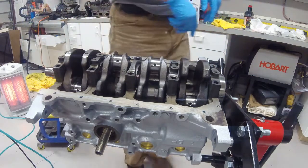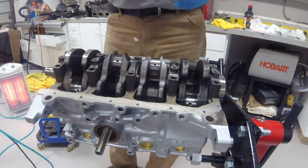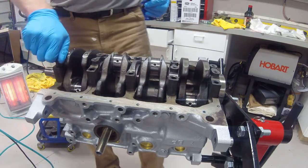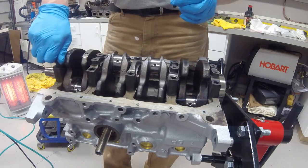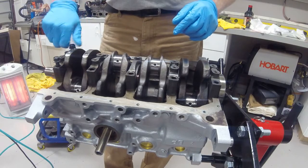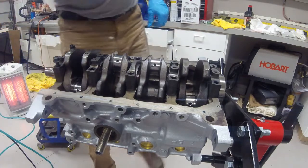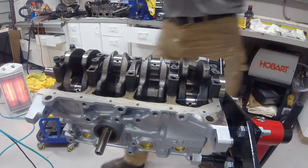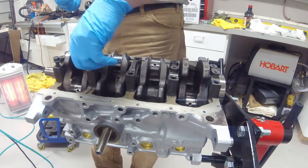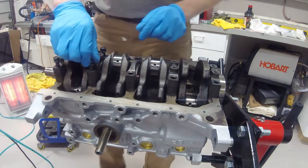I have already dipped the ends of my bolts in motor oil so they are ready to be inserted. I've seen the recommendation online to dip your bolt threads in motor oil because it will supposedly help with the torquing process and gives a more accurate read. I don't know exactly how that works, but that is what I did here.